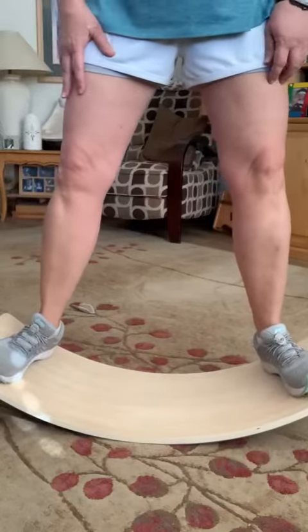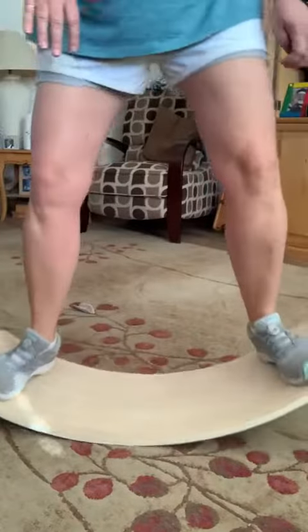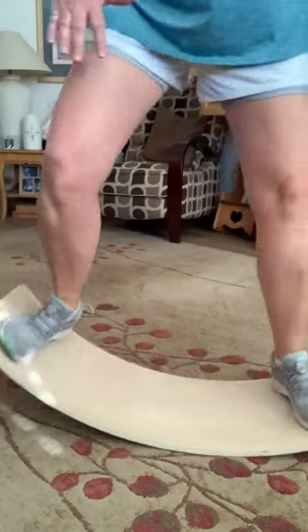Hi there! Today I'm here to talk about the Bed Moimo Balance Board. This balance board is more than just for kids — it's a great thing to do while you're watching TV.